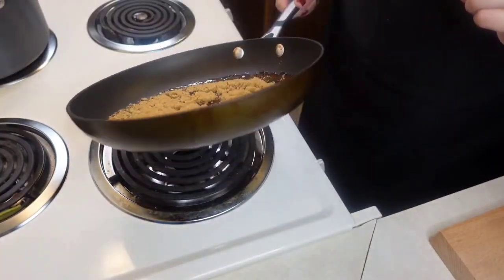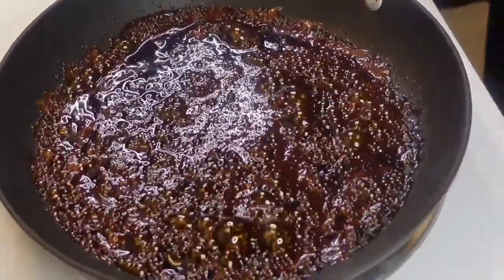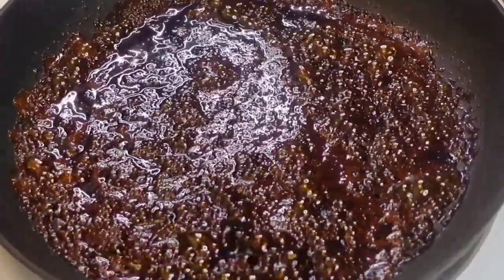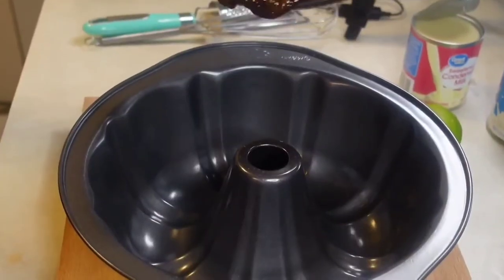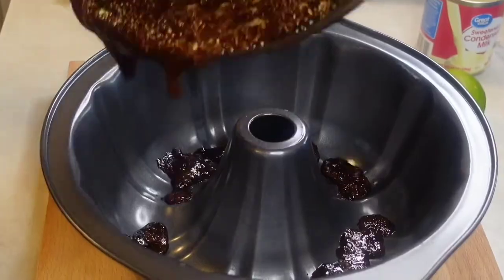This will take a bit of time, maybe 8 to 12 minutes. Give the pan a swirl every couple of minutes. Just a reminder that caramel is very, very hot, so you have to be careful. When the caramel is done, pour it into your pan and let it set.